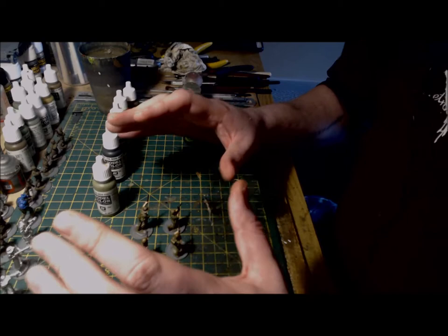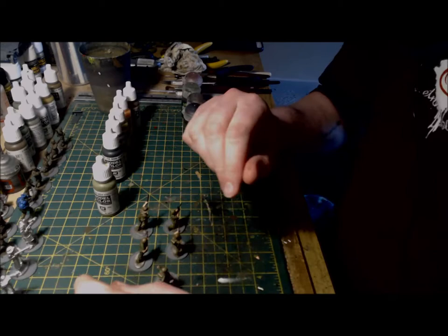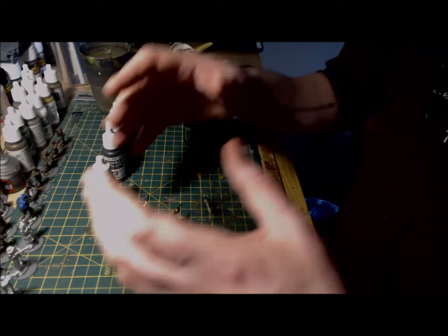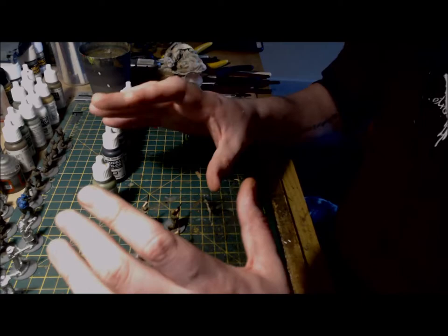Next up, I'm painting outwards as always, with the skin. For the flesh, I've used a sunny skin tone with a dab of burnt umber to slightly dull it. You apply this to the face, neck, arms and hands of the figures. A lot of the commando figures are sporting beards, so use a colour of your choice when painting beards and any hair that you can see as well.